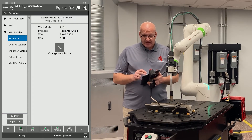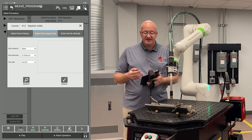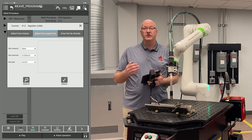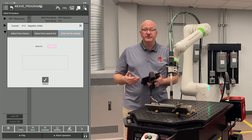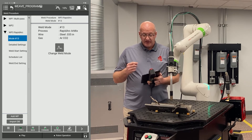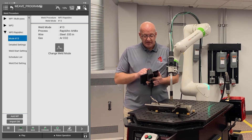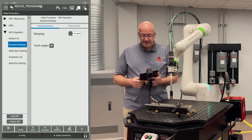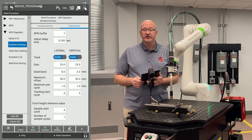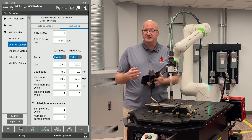Next I want to go down to the mode. I can click the change weld mode icon and choose from my history, select from a search list, or choose material, wire diameter, and gas mixture and do a search to see what weld modes are available in the power wave. I can also enter the number directly. I've already pulled up weld mode 13, which is for 0.035 diameter steel wire with an argon CO2 mix — I'm currently using a 90/10 mix. On the detailed settings page on the left, I can enable ramping or tracking. I'm not going to do either for this demonstration.